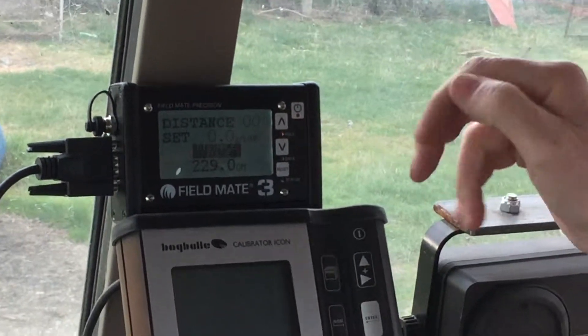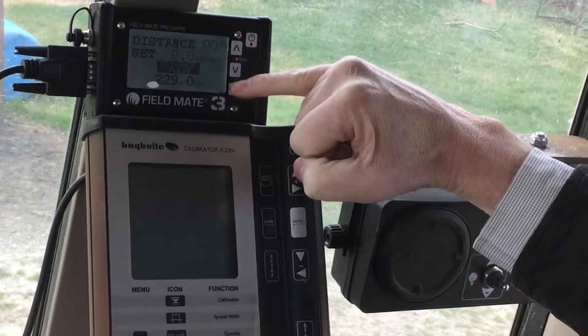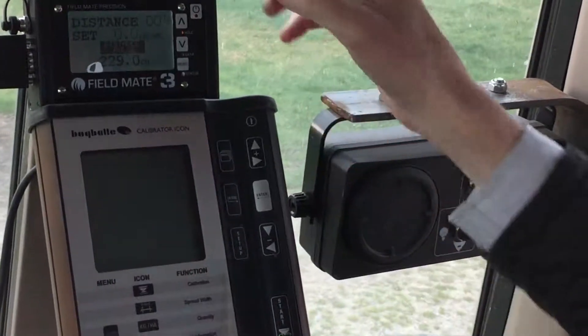On this screen, every time the sensor is triggered, we'll have a beat that'll occur from the monitor, showing the speed of the machine as well. So we can sanity check this against the speed of the tractor.